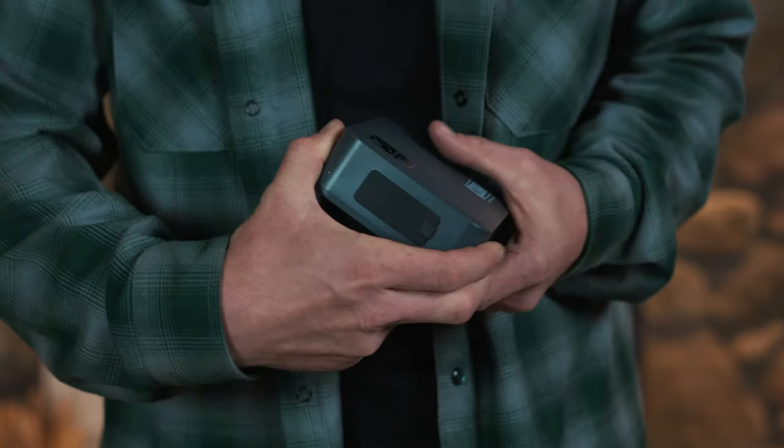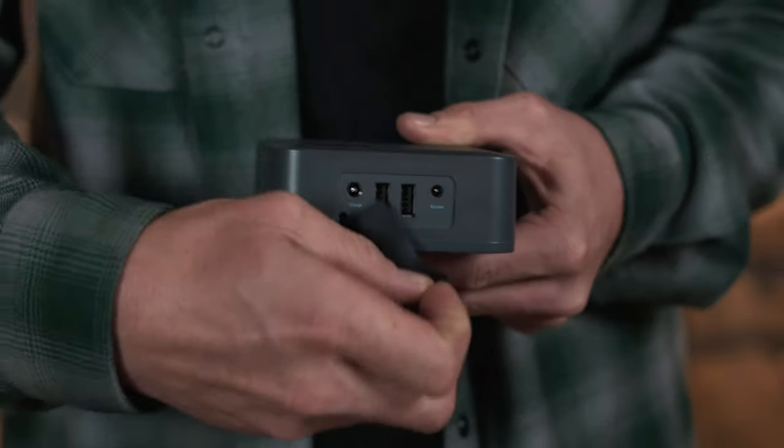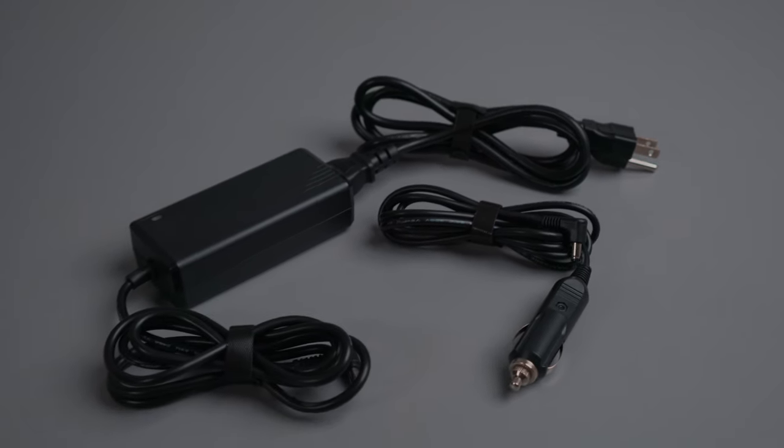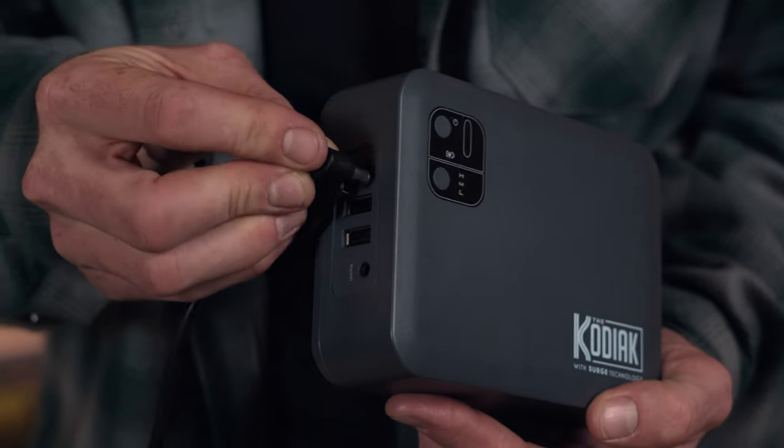Make sure you pull the rubber cover back far enough to see the charge port. Plug in the included wall or car charger and connect to the charge port on the battery pack.